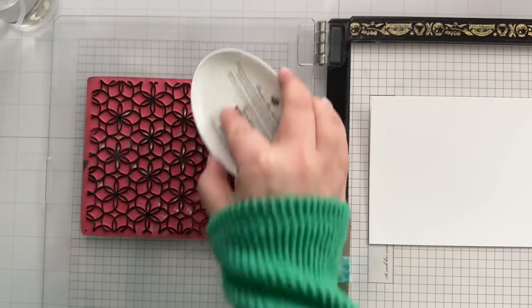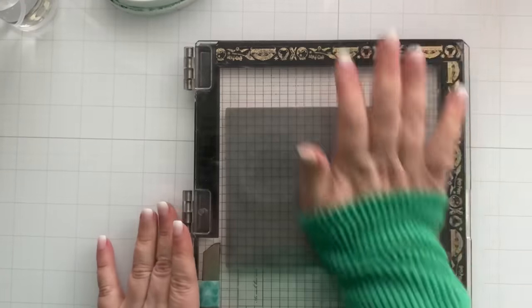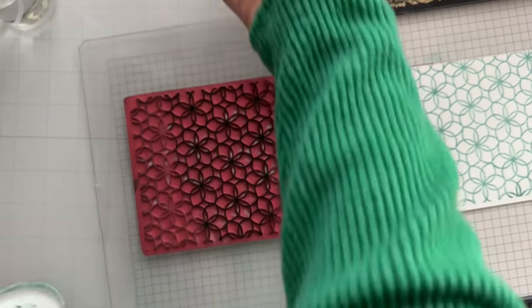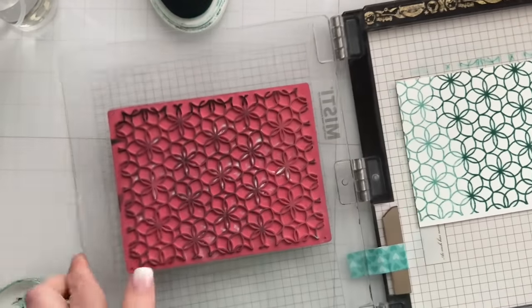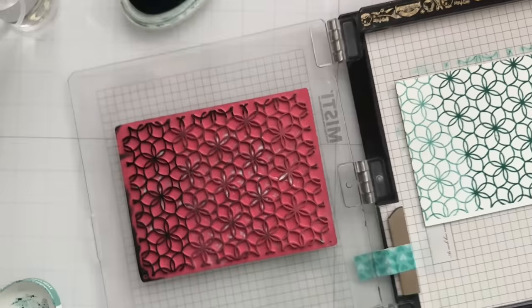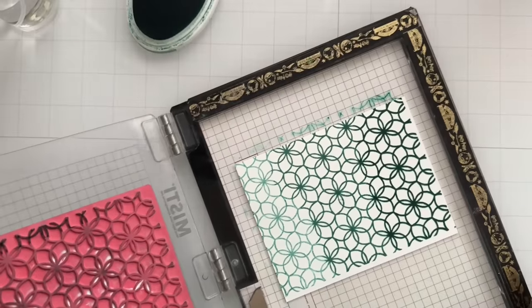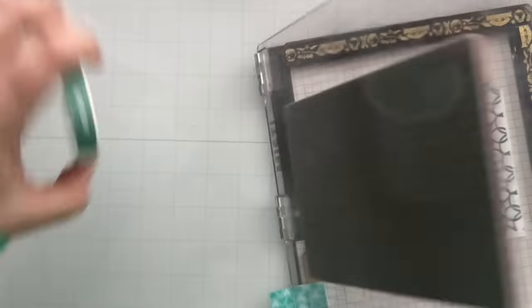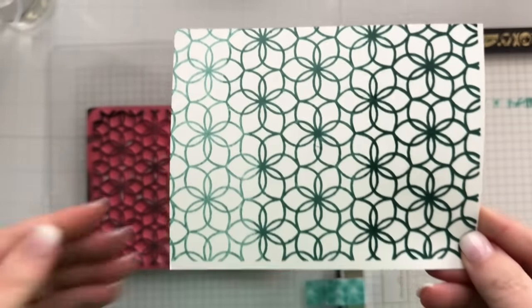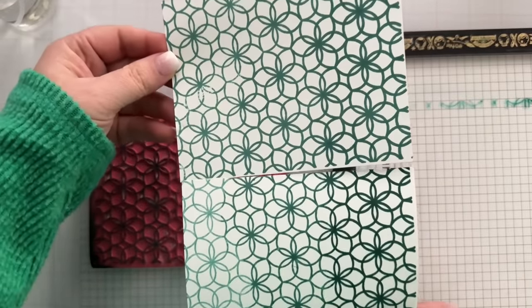Another way to do it is basically the same, except this time I'm going to stamp off on a piece of trash — like literally I pulled that out of the trash can. I pressed that paper on the stamp and it just removes some of the ink, so I get a lot more of a lighter first impression. Then I'll go ahead and ink up three quarters of the card with the same ink color, and then the bottom. It's a more obvious gradient look. Either way works, and you can re-ink and darken it as much as you want. This is a great hack — you can get three different colors with one ink pad just by how you stamp.